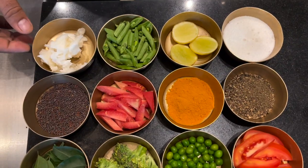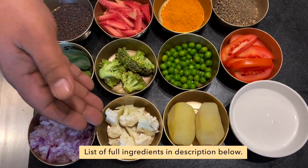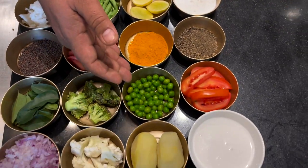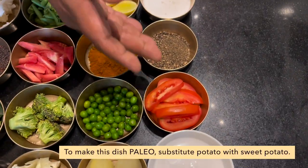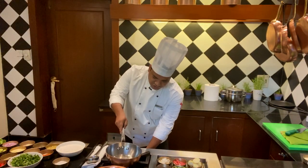So here we have coconut oil, mustard seeds, curry leaves, chopped onions, cauliflower, broccoli, carrots, beans, lemon, turmeric, green peas, boiled potato, coconut milk, tomatoes, black pepper, salt. Pan on slow flame. And with this dish, we are going to cook in coconut oil.